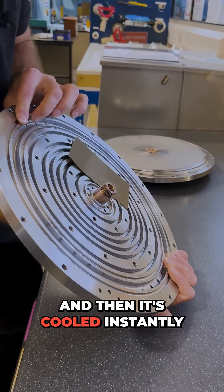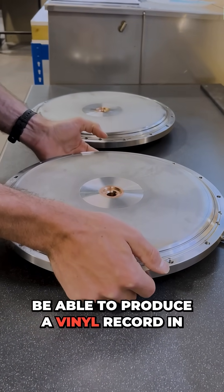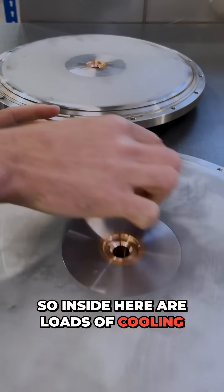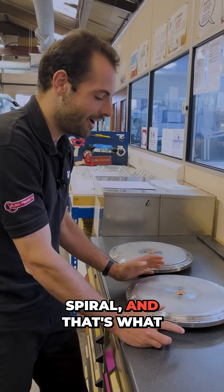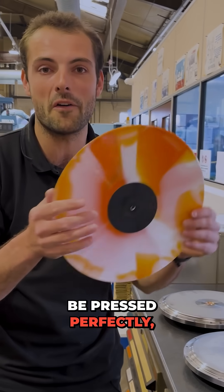Then it's cooled instantly to be able to produce a vinyl record in 20 seconds. Inside are loads of cooling channels in the form of a multi-star Archimedes spiral, and that's what distributes the heat and cold to make sure that one of these can be pressed perfectly.